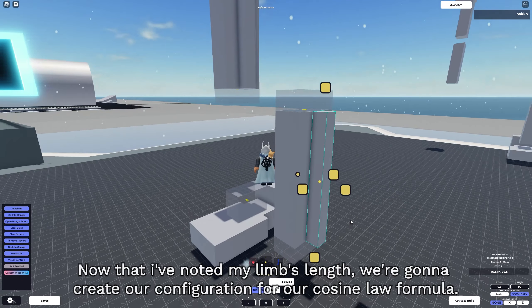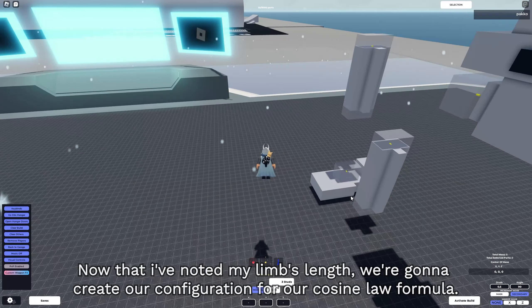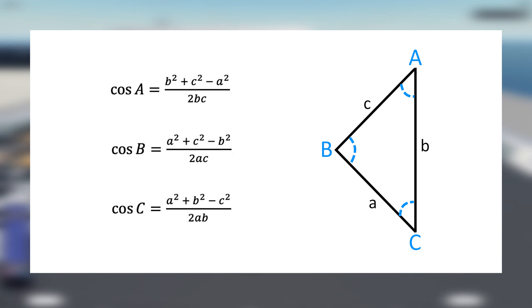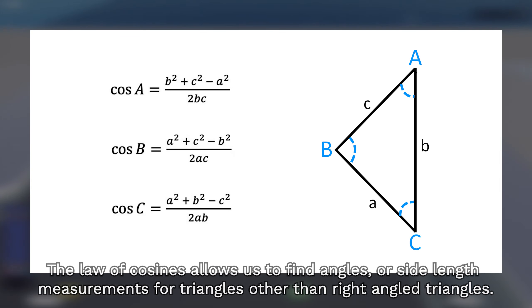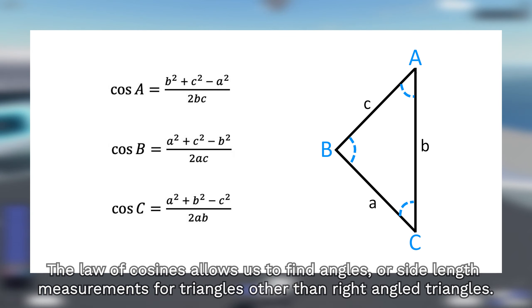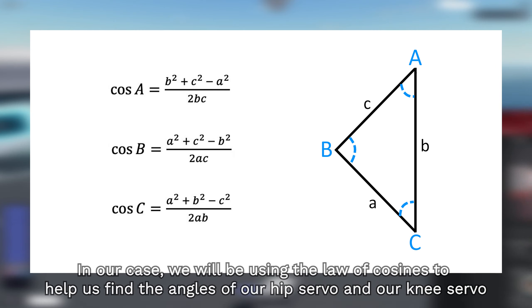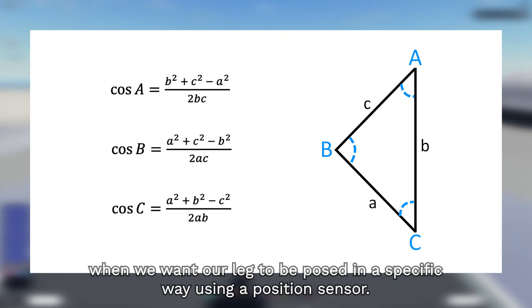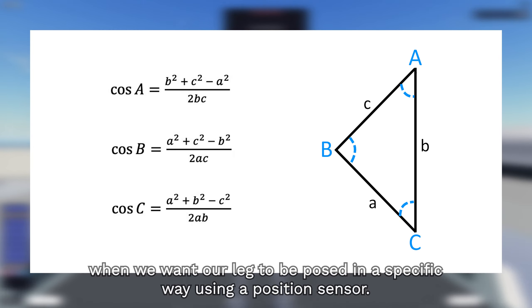Now that I've noted my limb lengths, we're going to create our configuration for our cosine law formula. If you don't remember what cosine law is, it's basically this formula. The law of cosines allows us to find angles or side length measurements for triangles other than right angle triangles. In our case, we will be using the law of cosines to help us find the angles of our hip servo and our knee servo, and we want our leg to be posed in a specific way using a position sensor.